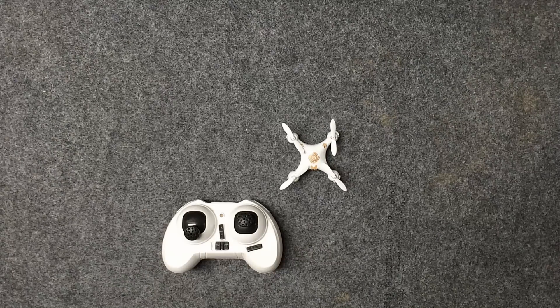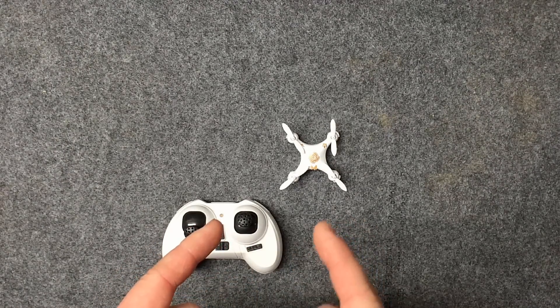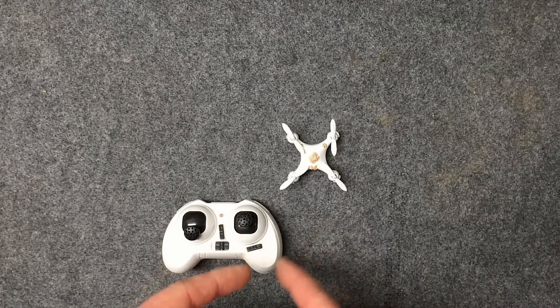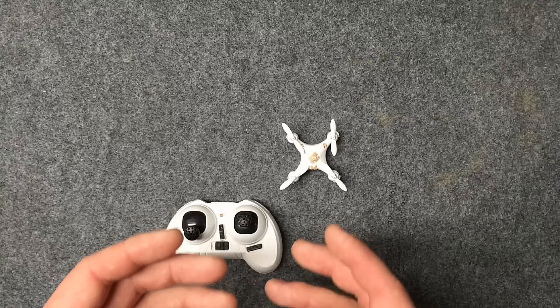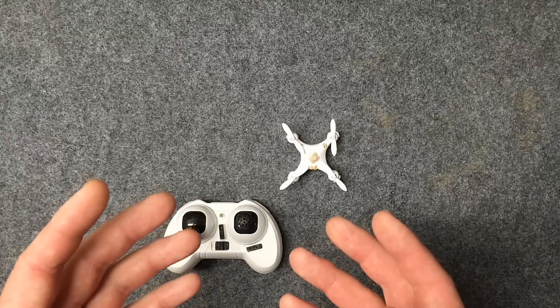Hey, what's up guys, RC Addict Make You Local here once again. Today we have another instructional video, and this time it's going to be on calibrating the gyro inside of the Cheers CX-10. What these have inside of them is a six-axis gyro — it makes the flight so stable and fun to fly in general.